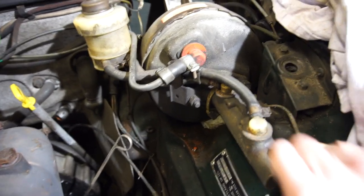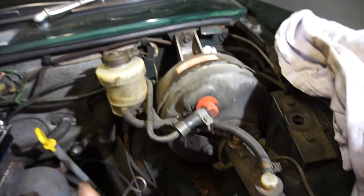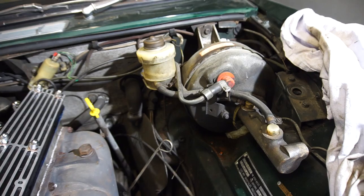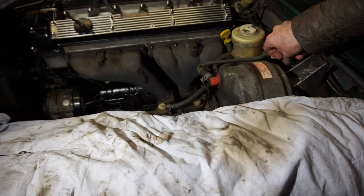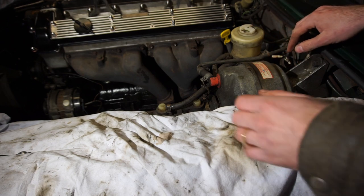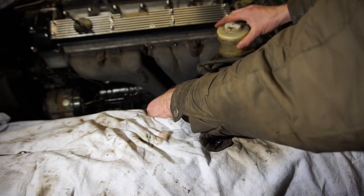I'm going to disconnect these two lines here — disconnect those two nuts — and then there are two bolts in the back that holds the reservoir in place. Then everything should come out as a unit. I've also removed the two cables up here that go to the sensor. So I should be able to take all of this off as a unit and hopefully not make such a huge mess.